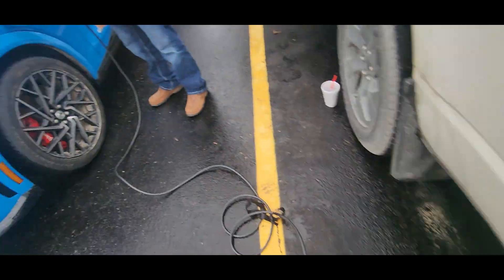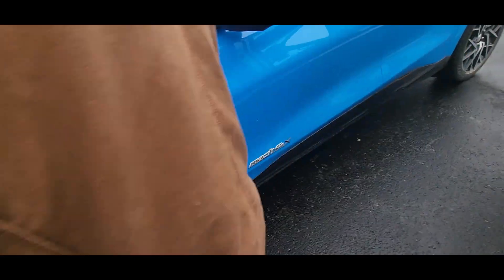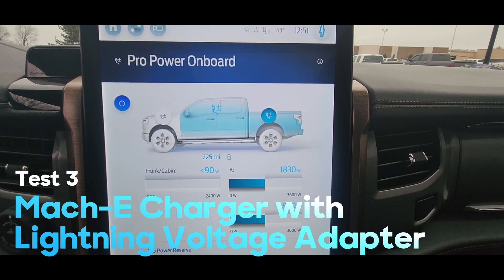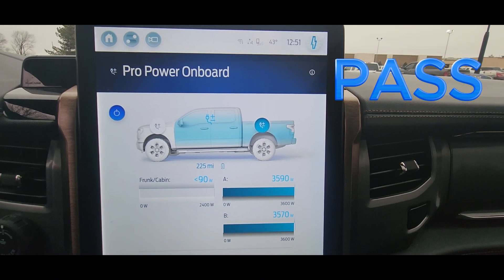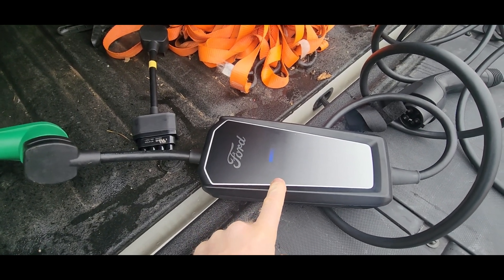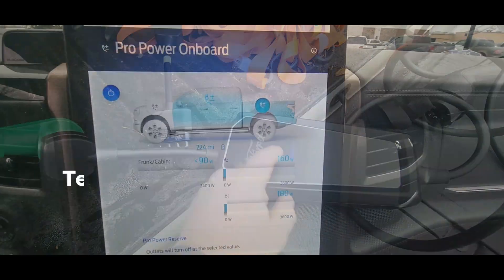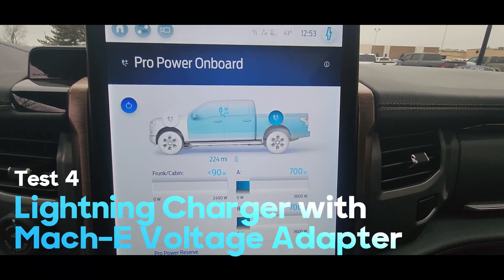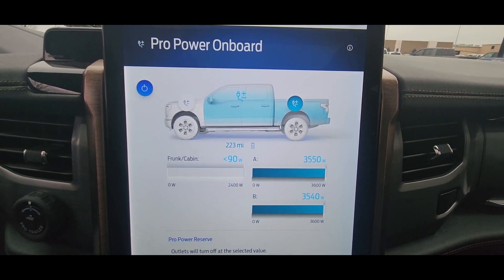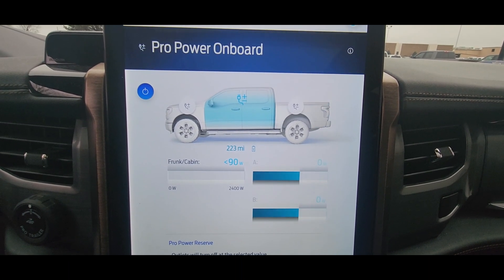We've got the Lightning plugged into the Mach-E charger, plugging it into the Mach-E. The Lightning adapter in the Mach-E charger does work, so it's not the charging port. Now we're going to test the Lightning charge base with the Mach-E adapter — the 240 volt adapter in the top. This should run up and turn the power off. And it kicked off.